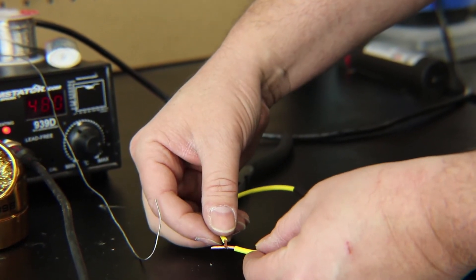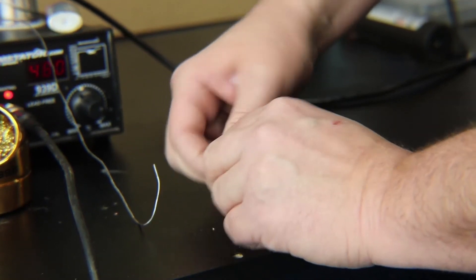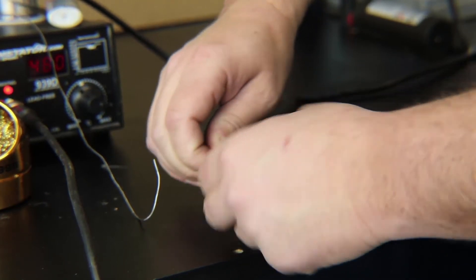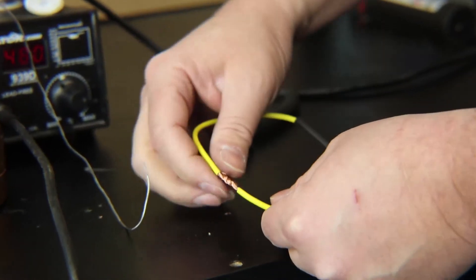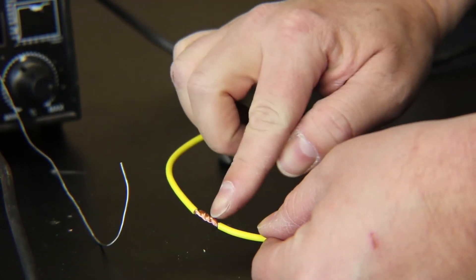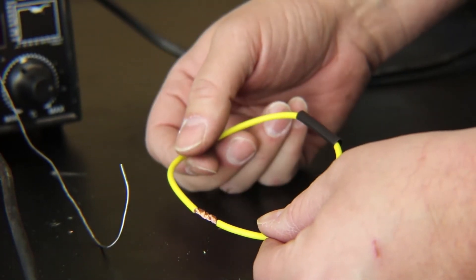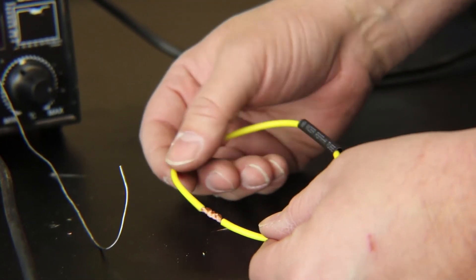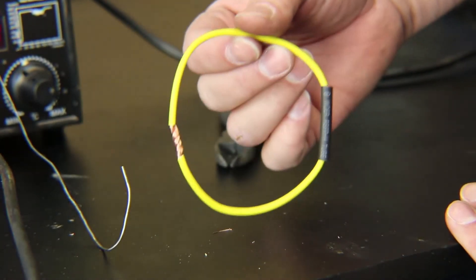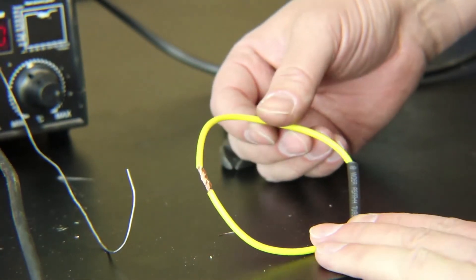I prefer making connections by twisting the wires together — cross them and then twist from both sides as tight as you can. When you're done, you have a good interlocked connection between each end of the wire, folded in on itself, not much bigger in diameter than the wire itself. The heat shrink will fit fine, and you have a tight connection that holds the wire in place so you can make the solder joint without the wires coming loose.